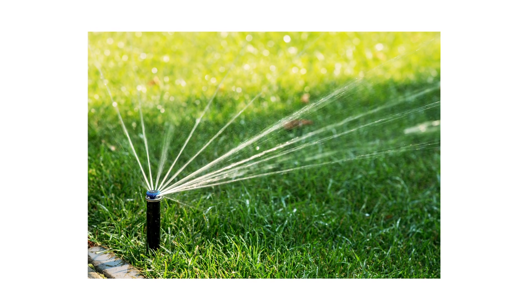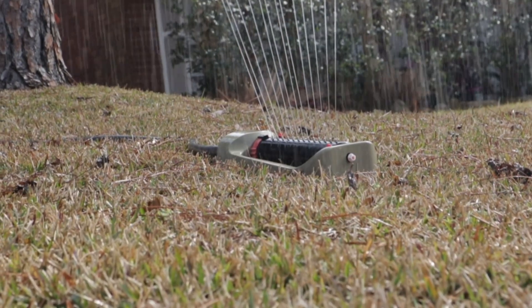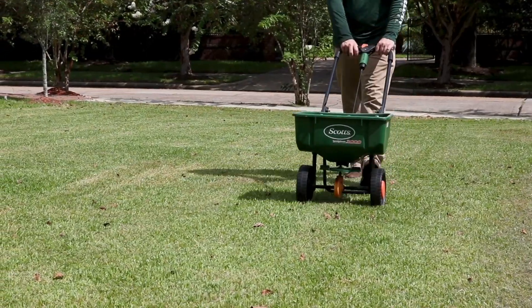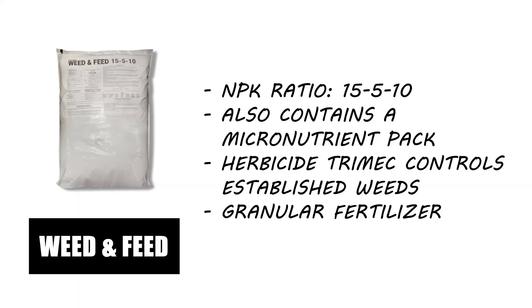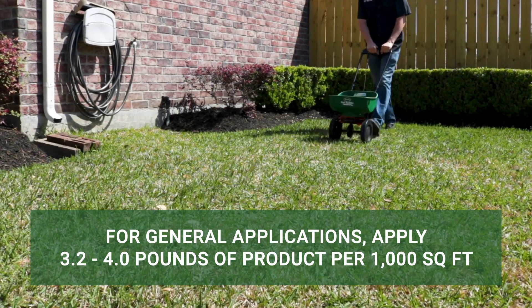Employ a proper watering schedule to provide the local grass with enough water to strengthen its roots, but not so much that it encourages weeds. Many grasses require 1 inch of water every week. Apply the water all at once in the morning so it has time to seep into the ground without evaporating in the sun. Apply fertilizer to promote your lawn's health — fertilizer provides your turf with essential nutrients that help the grass defend itself against weeds, pests, and diseases. Consider Solutions 15-5-10 Weed & Feed with Trimec, which eliminates weeds while providing a steady supply of nutrients for your turf. Apply at a rate of 3.2 to 4.0 pounds of product per 1,000 square feet.